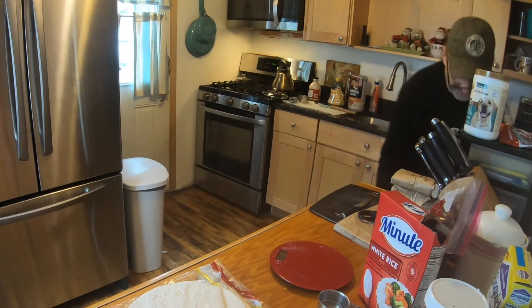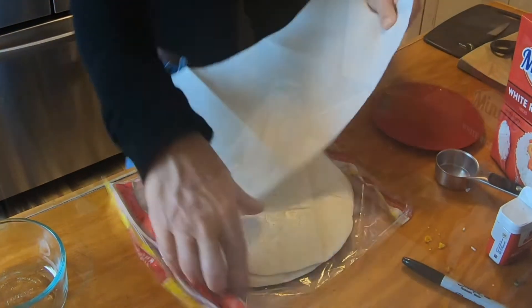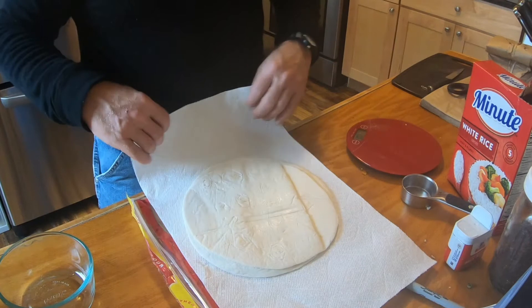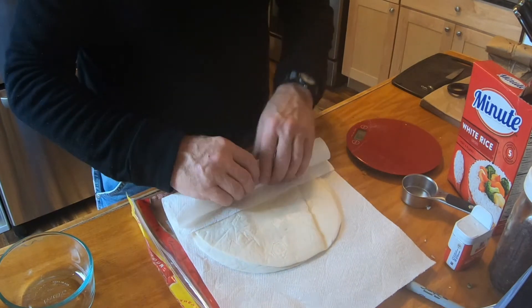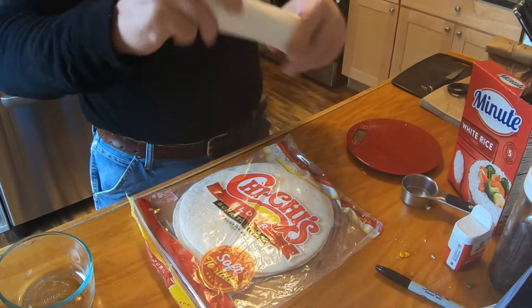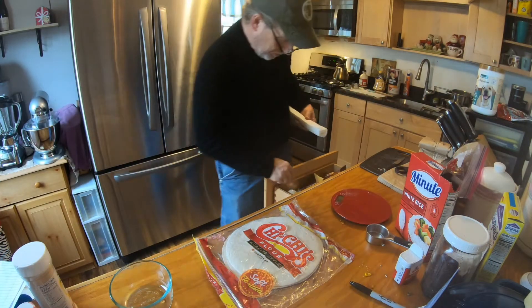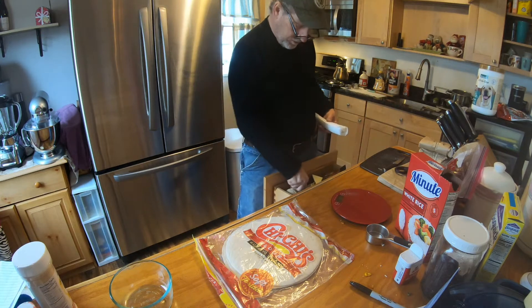The best way I find to package the flour tortillas is going to be in paper towels. Putting them in there, this stuff rolls up really nicely. It's not fragile. It'll hold up really well in your pack. You can stick it on the side of the pack where there's that extra bit of room.